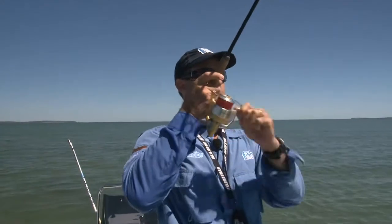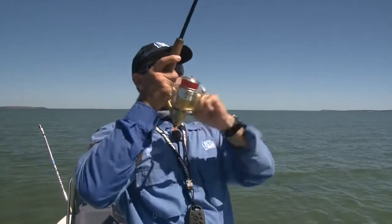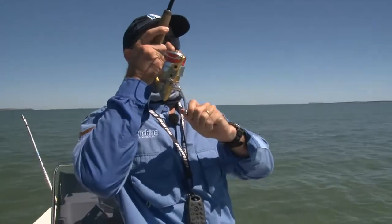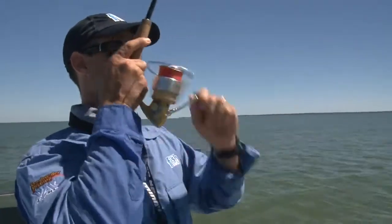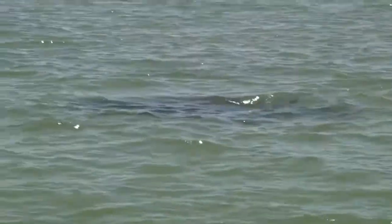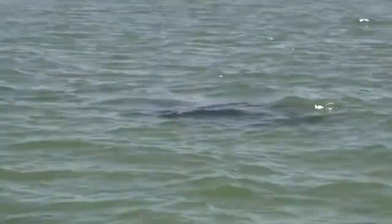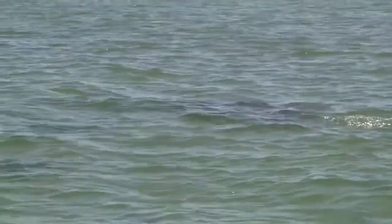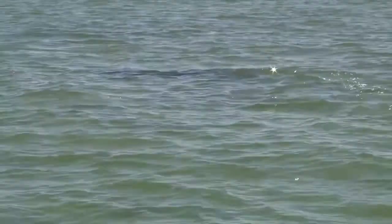Something started chasing him - there's a big shark on him! My fish has just found some cover in the jugal to hide from it. Look at him - that's bizarre.